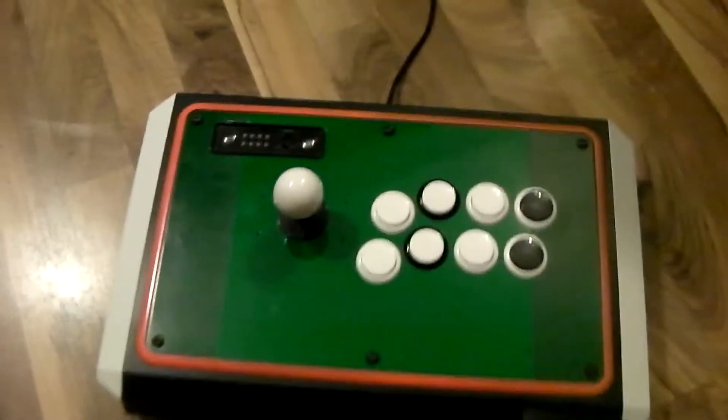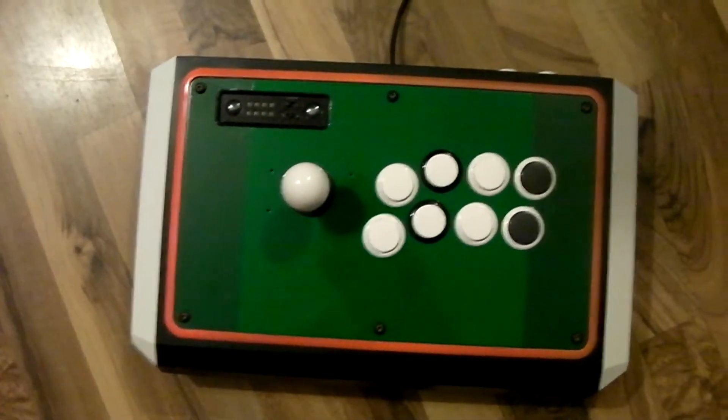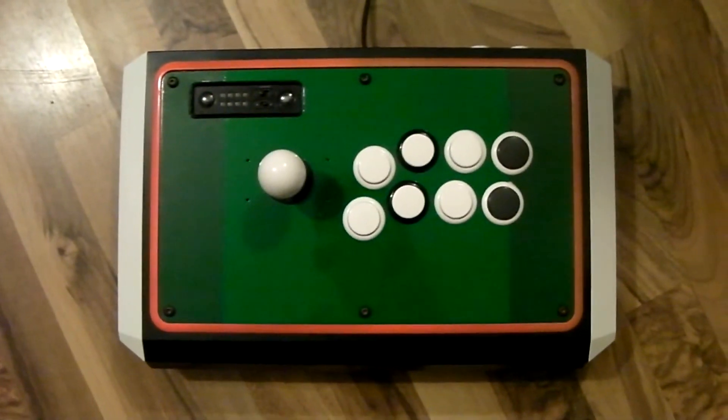So anyway, that's it. Thanks for watching — that's my brand new TE stick. Well, it's not brand new, but you know what I mean. Later.